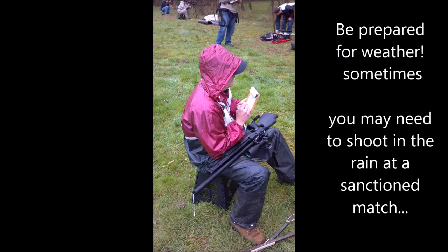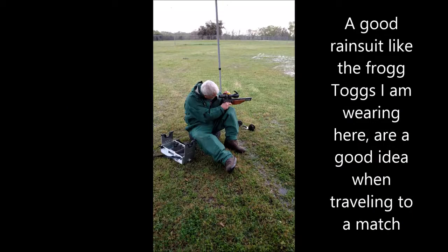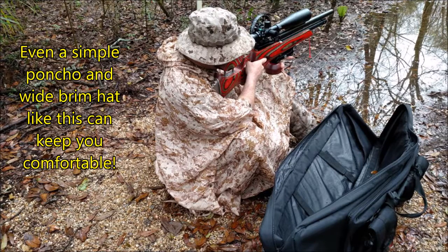Be prepared for the weather — it could be cold, it could be rainy. At most major matches, the match will not stop unless severe weather threatens the competitors. Most clubs make a contingency for rain, supplying some sort of cover in order to keep on shooting. I recommend a loose rain outfit like the Frogg Toggs. Also, waterproof boots are a great idea. I practice with safety glasses as many of the events that you go to require that you wear them.